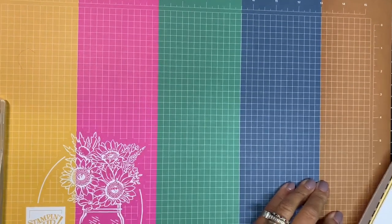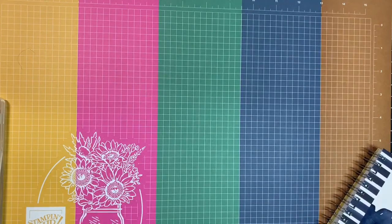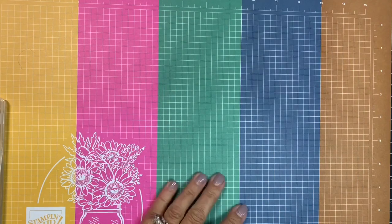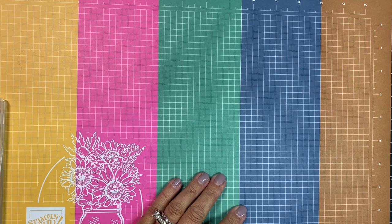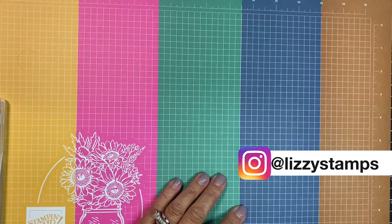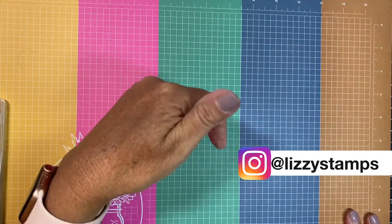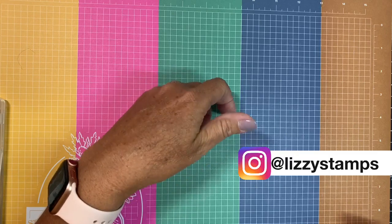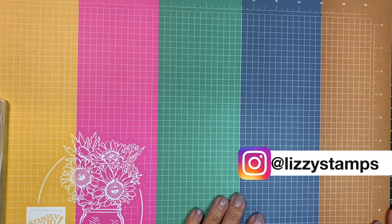I really wanted to show you all the great things coming out in the catalog starting August 1st. If you need a catalog, please let me know — I can send one to you. Follow me at Lizzie Stamps Stampin' Up! on Facebook and Lizzie Stamps on Instagram. My website is in the description below with a contact me button. Thanks for sticking with me — hope you enjoyed it, have a great day, and I'll see you soon!